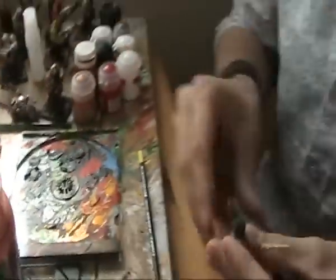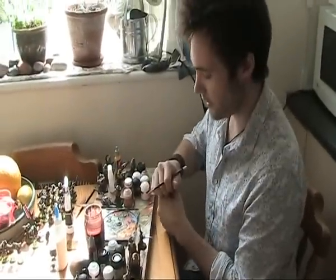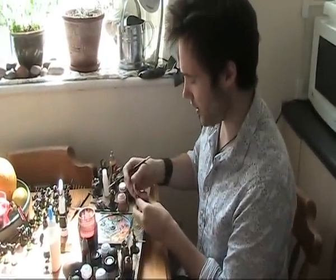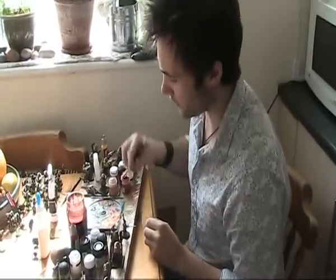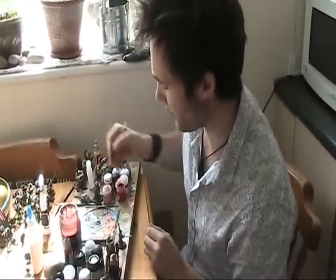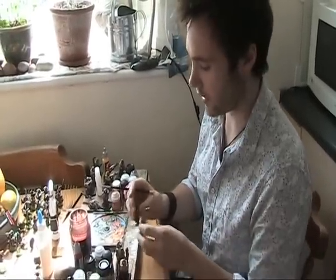So the first step is to take your fine detail brush, grab your blood reds and then just take a small bit out, always adding just a little bit of water to make the paint flow across the sword because you don't want it to get stuck in lumps.